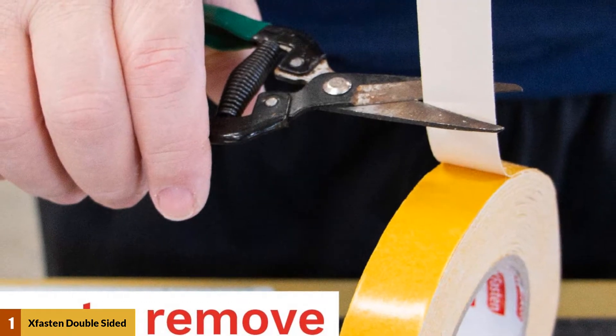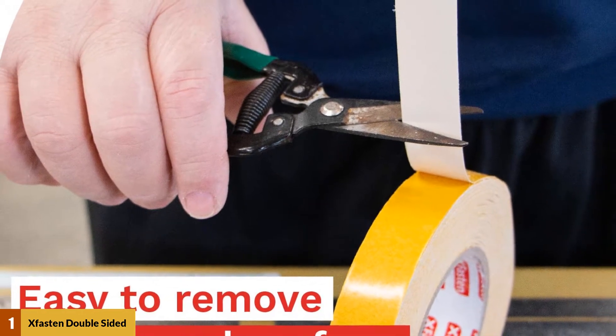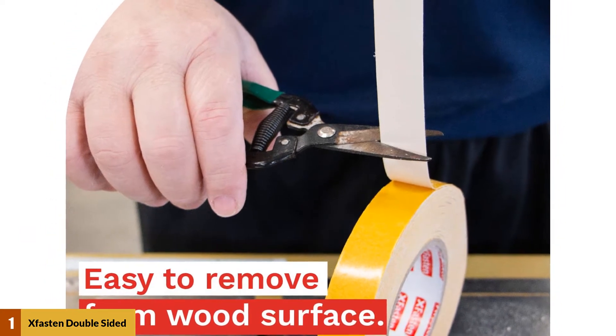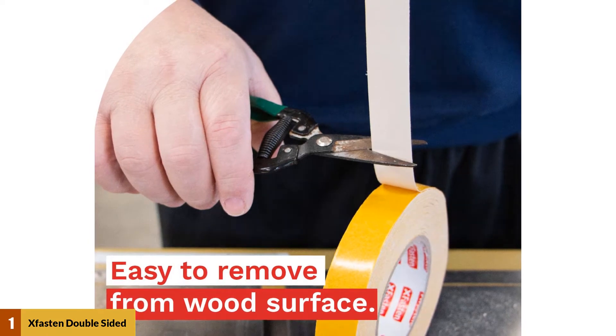Cut some strips of the woodworking tape and apply it to the area. Apply more than one layer if necessary to increase the tape strength. Make sure to apply some pressure to both surfaces after adhering the tape to ensure initial bonding strength. Use a squeegee to get rid of any air pockets that may exist between the wood and the surface.